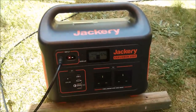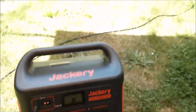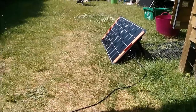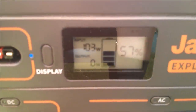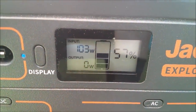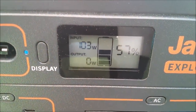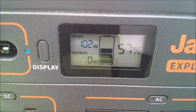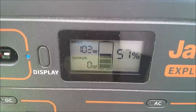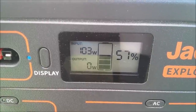Solar tests on the Jackery Explorer 1000. It's currently hooked up to a Solar Saga 100 watt solar panel and we're getting over 100 watts, which is pretty good. There's also a little bit of hunting, which gives confidence that there's MPPT going on and it's actively searching out the maximum power point.